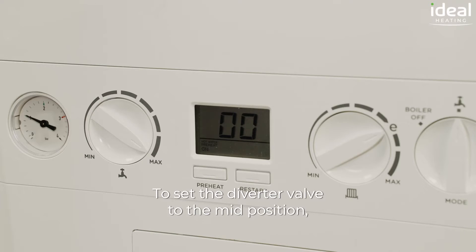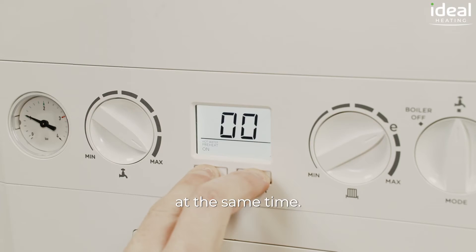To set the diverter valve to the mid position, we're going to enter the service menu by pressing these two buttons at the same time.